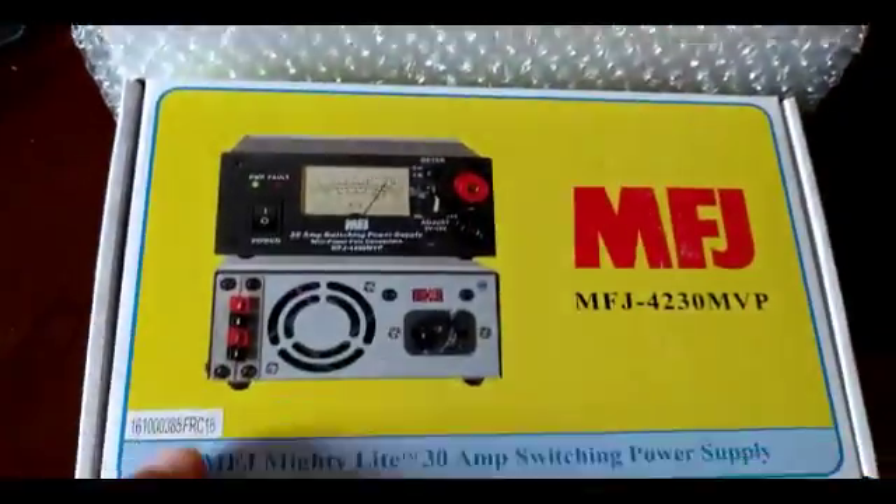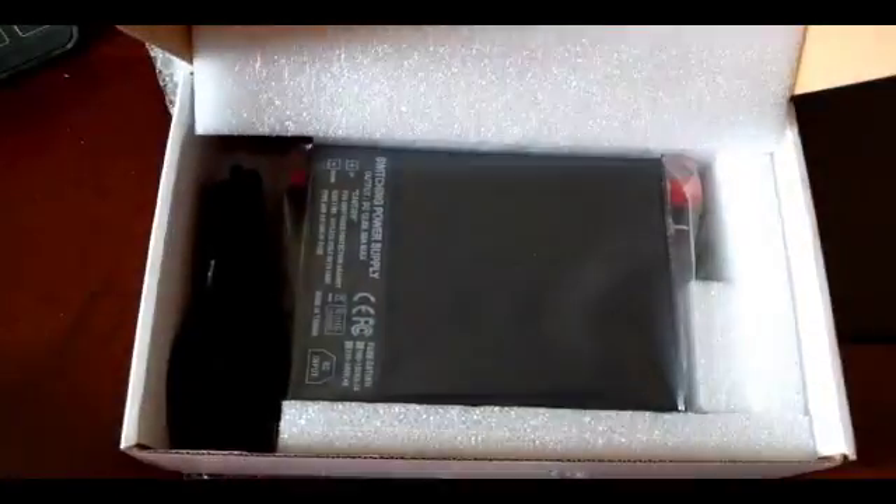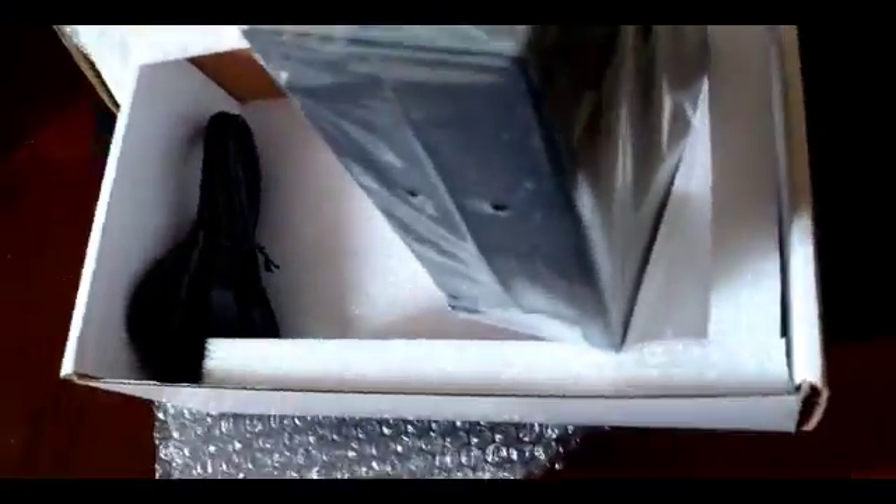So I'm really excited about it, so let's see what's inside the box of this new power supply and the unit itself.